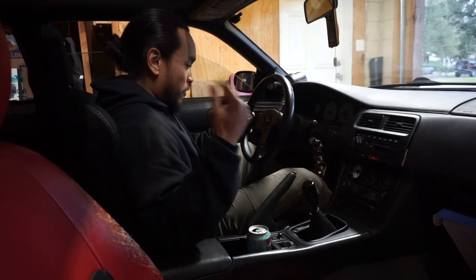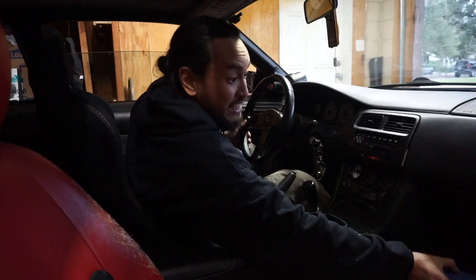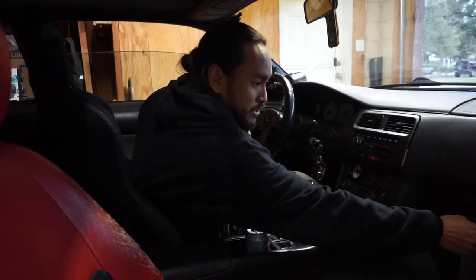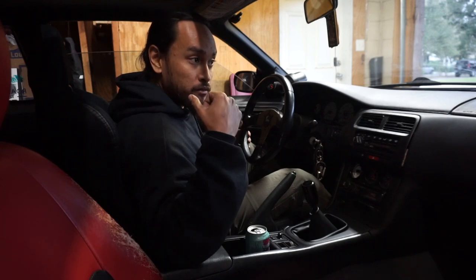We're back in the garage — it should be a pretty easy, relatively easy install. It's just a steering wheel and a horn button. We'll tackle that first and then get the seats out and dye those black. Sounds like a plan.